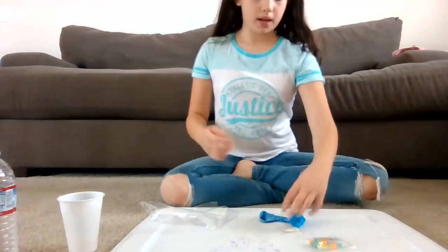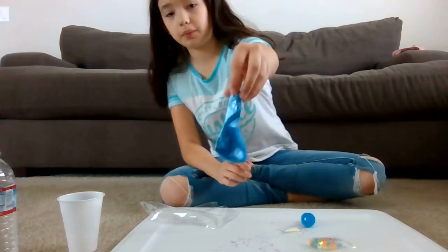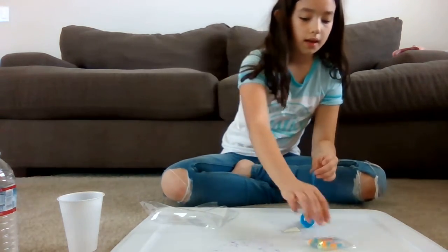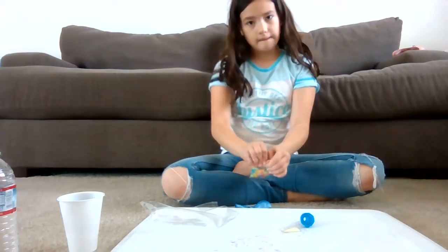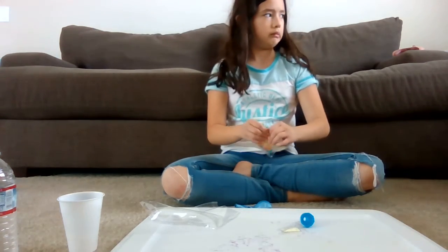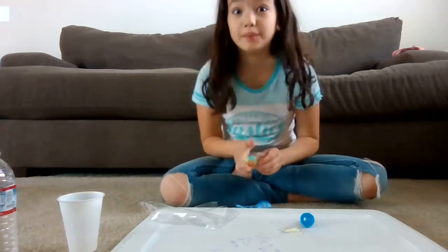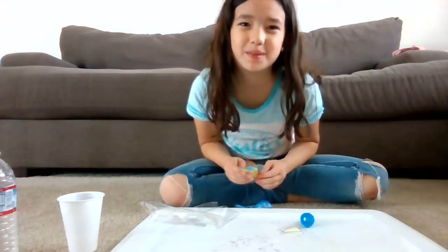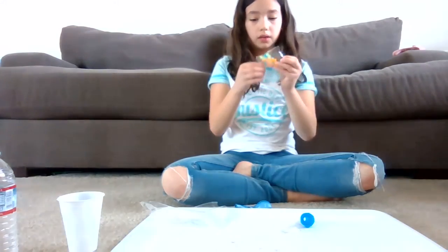I'm going to get the balloon. It's a very pretty blue. I'm going to put in the beads. I'm struggling, so you guys better subscribe — subscribe while I'm struggling!